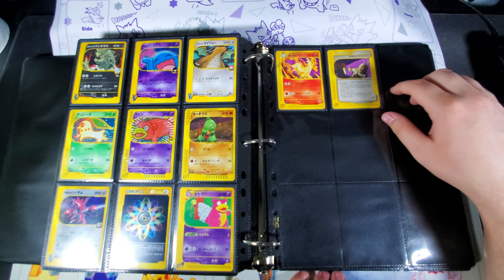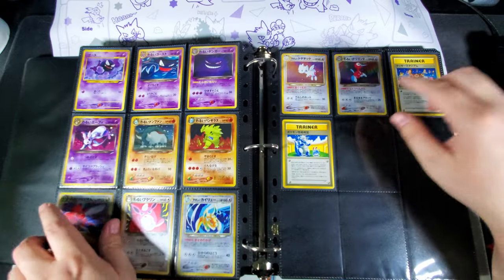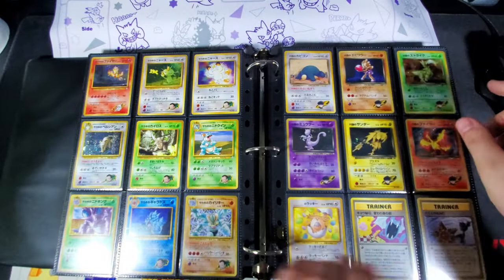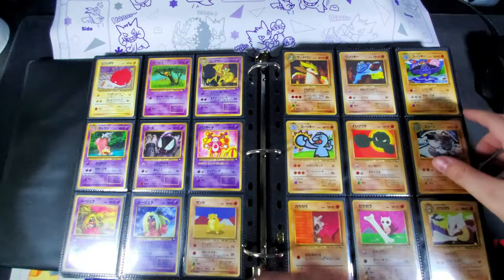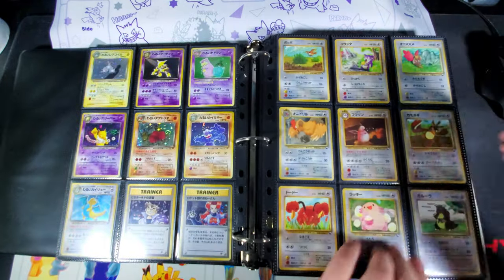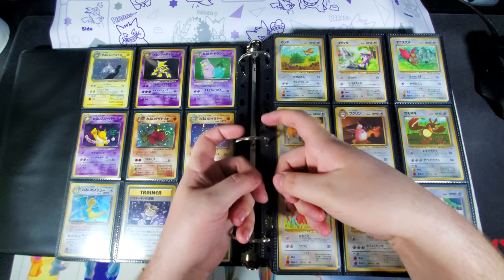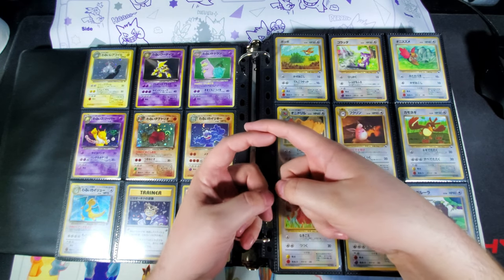As far as the brand of D-ring binders, I don't really have a big preference. I bought some from the Pokémon Center and they were nice — they came with pretty cool binder pages too — but the problem is they have little plastic rings that latch over one another rather than just clamping together.